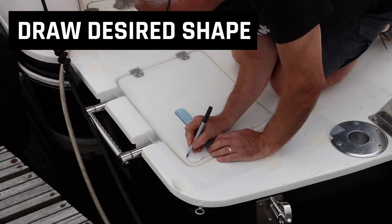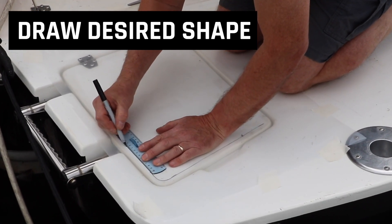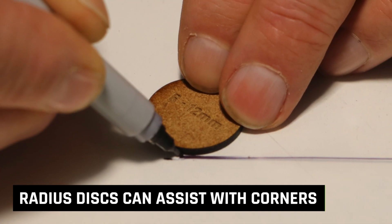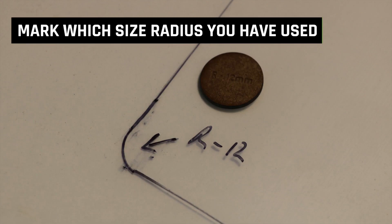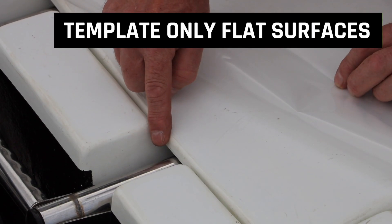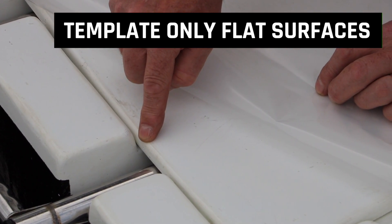For areas with a smooth surface, draw the desired shape that you prefer using your fine point pen and ruler. If required, use the radius discs to assist templating the corners, then mark on your template which size radius you have used. Do not template over raised or dropped curves — template only on flat surfaces.